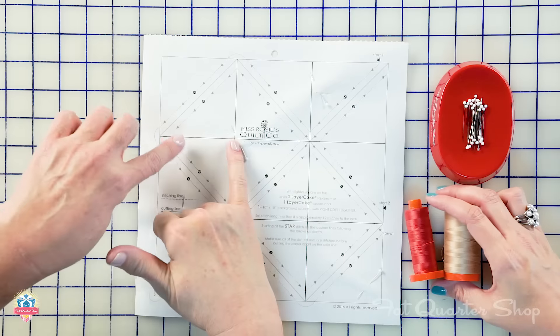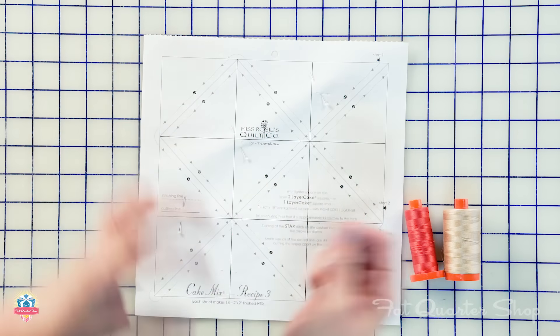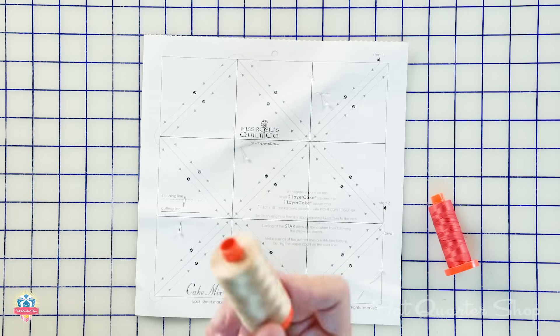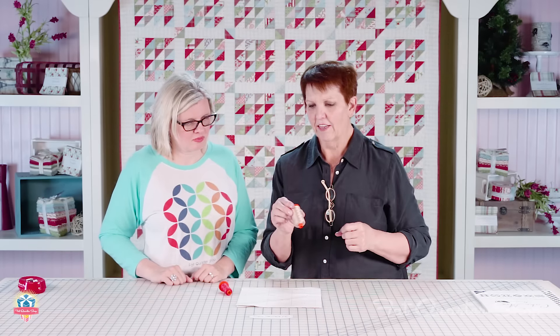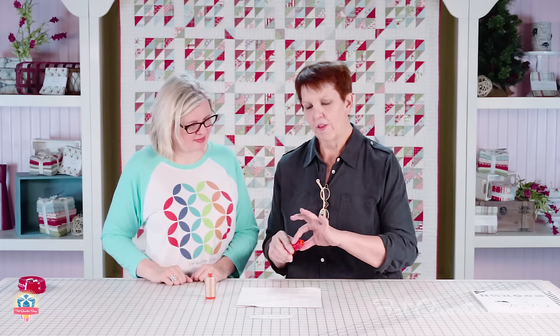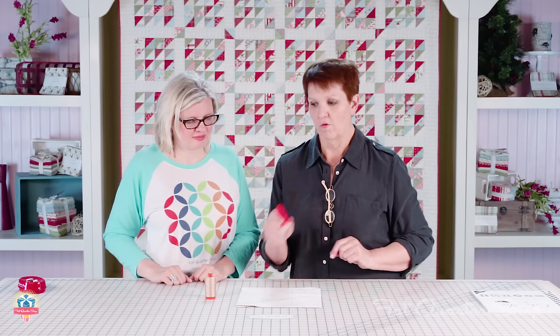When you pin, make sure you are not pinning on the dotted lines, otherwise you'll have to move your pins. I always stitch with Aurifil 50 weight, using a medium golden tan color, but today we're using a lovely red so you can actually see the stitching. Even though it's a really fine thread, don't worry about it breaking — I promise it won't.